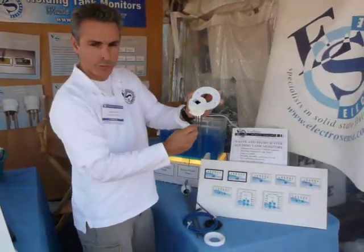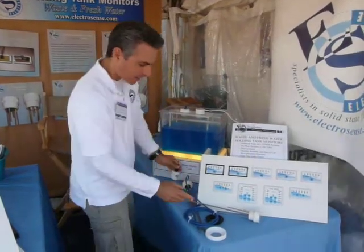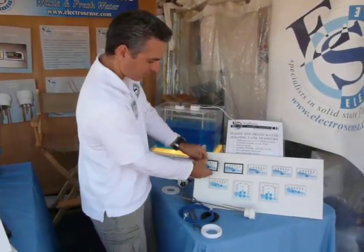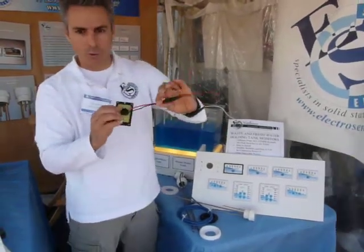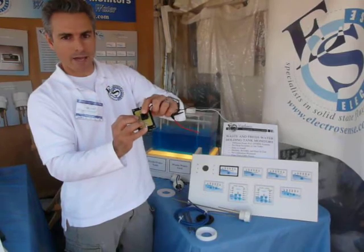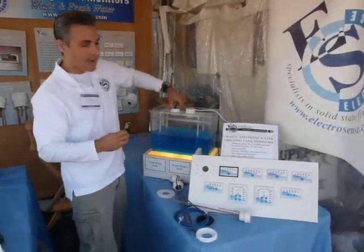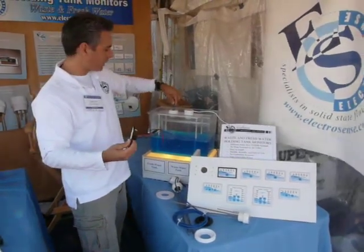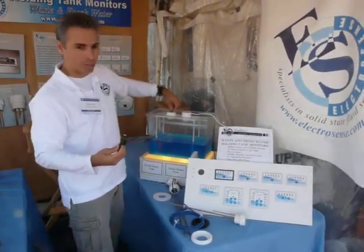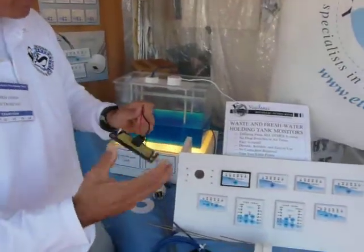The sender goes into the threaded port and then it connects to the display. This is a typical wastewater display. We have a 12-volt version with a cable jack in the back — the cable is a Cat5 Ethernet cable, a standard Ethernet cable. So you plug the cable into the top of the sender unit and plug it into the back of the display.